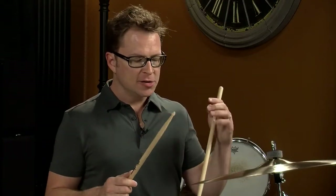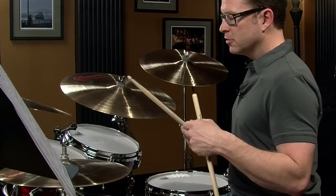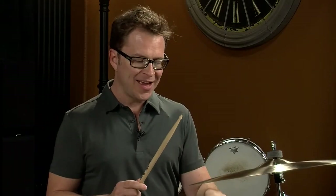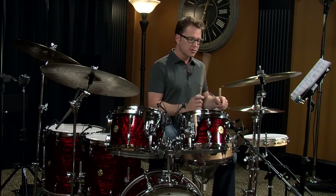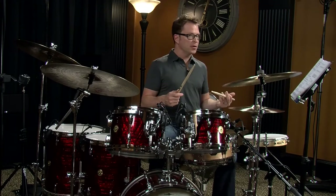One thing to mention is that you can get different sounds out of the hi-hat. By playing with the tip you get more of a focused, smaller sound. But you can lay into the shoulder on the edge of the hi-hat and get a bigger sound. You can experiment with that.